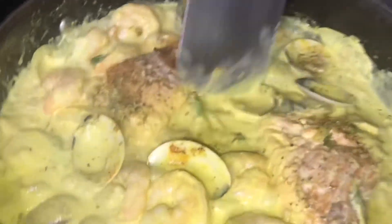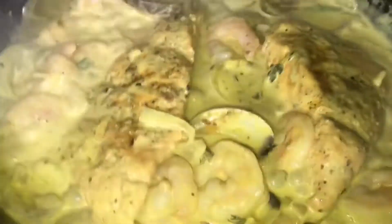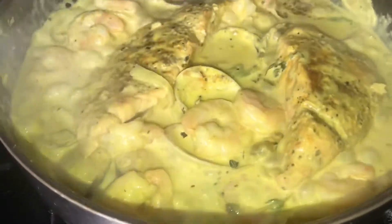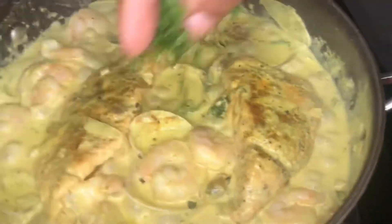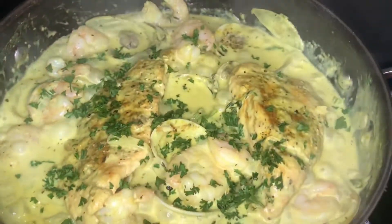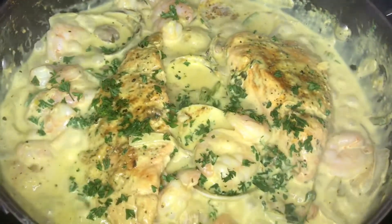Okay guys, so as you can see, my seafood is almost finished. It looks like curry — the salmon and shrimp in curry. The only thing making it look like curry is the turmeric. So this is the time when I'm just going to sprinkle a little bit of fresh parsley over it, and I need to leave it for five more minutes to finish.